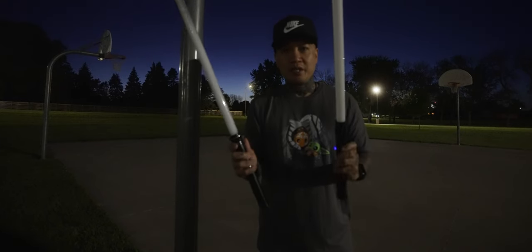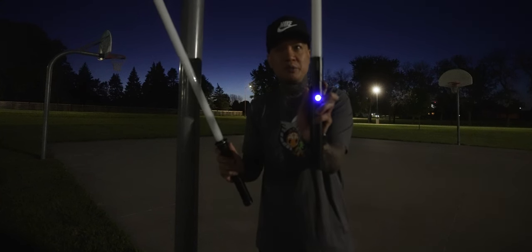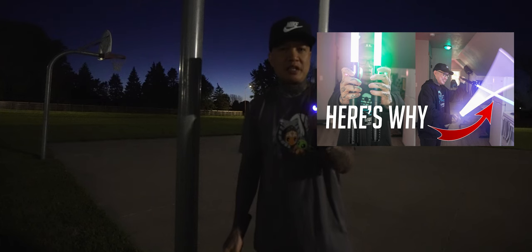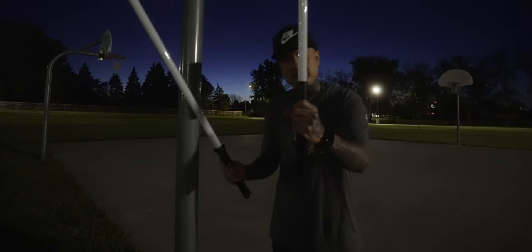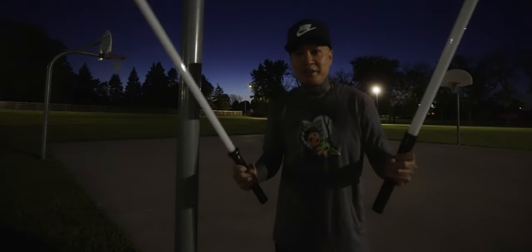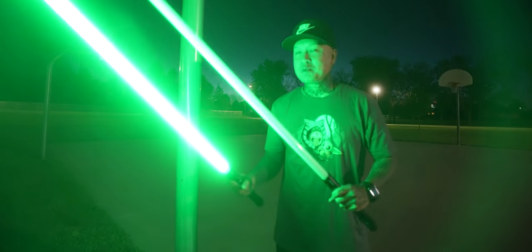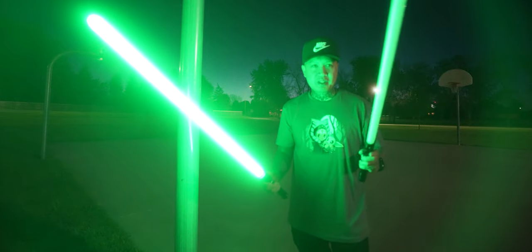So I'm going to take this baselit End Sabers lightsaber called the Twins by End Sabers — I have a full video on that also — and hit it against this neopixel blade as hard as I can, or until it breaks. Who knows, one swing could break it. So we're going to check this out together right now.